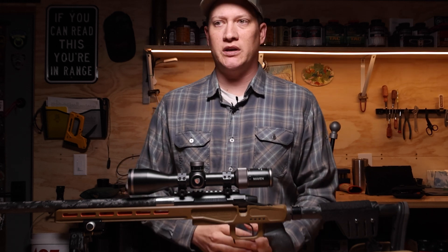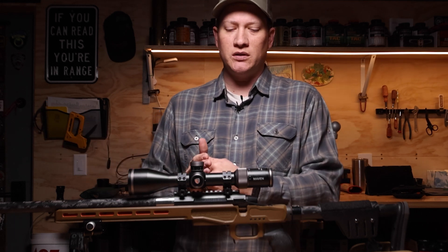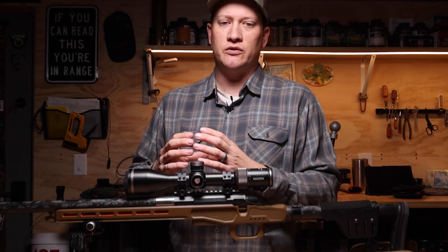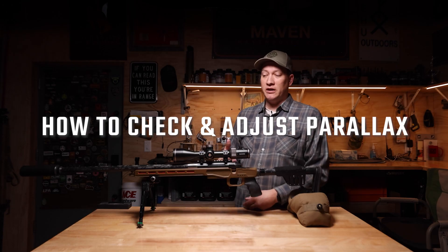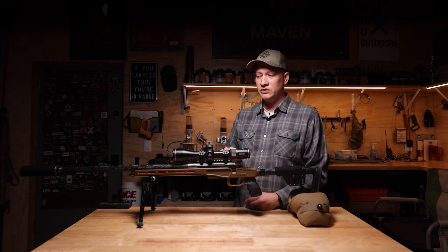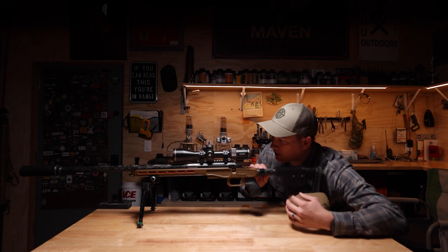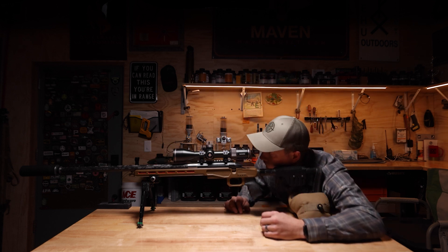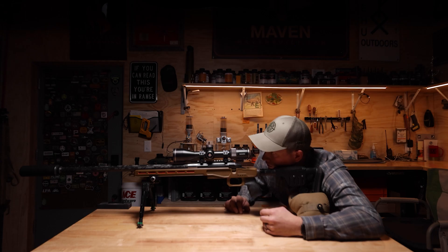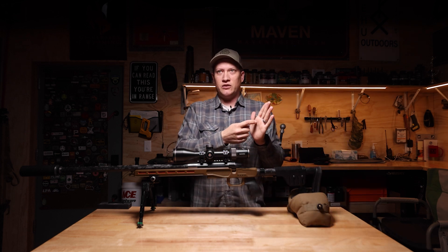The same thing happens when we're trying to shoot targets at distance — we want to have as tight a group as possible while maintaining precision for small accuracy groups. One of the ways to check parallax at distance is to set your rifle up in a steady rest or on a bench, then get behind your rifle without moving it and move your head within the scope field of view so that you can see if your reticle starts to move on that static target.